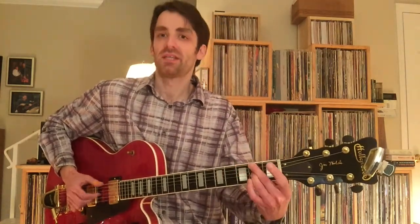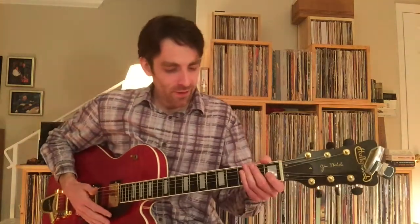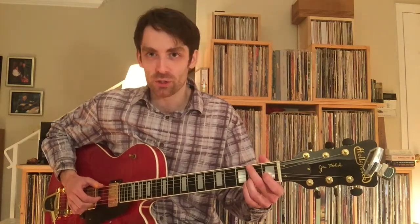So much of this stuff transfers over — you could just take these tricks and put them in any blues, really, as basic turnarounds.